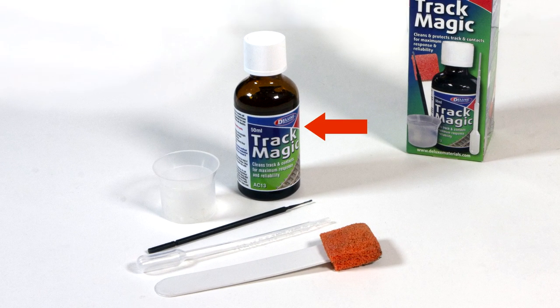In the pack you find a 50-milliliter bottle of TrackMagic, a cleaning swab, a small cup, a fine micro-brush, and a pipette.